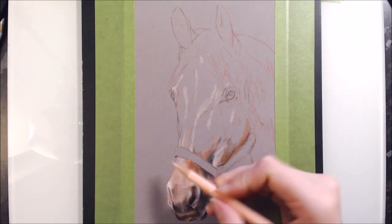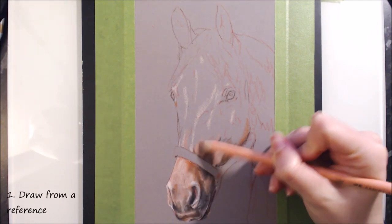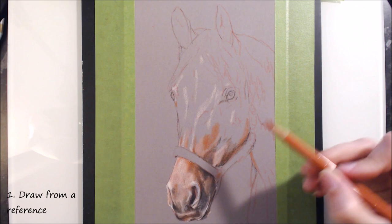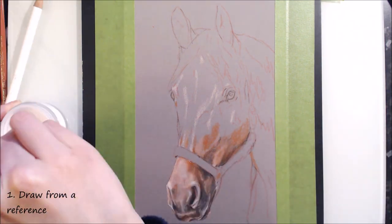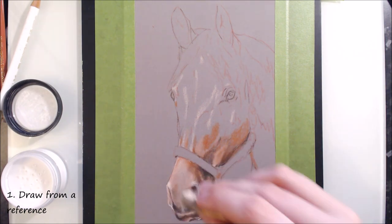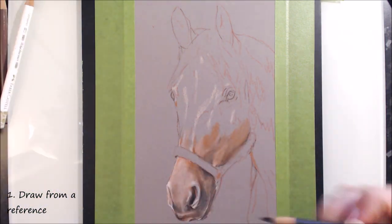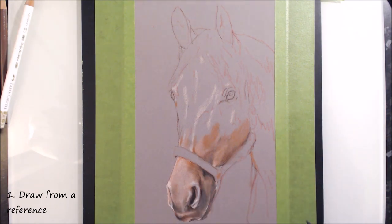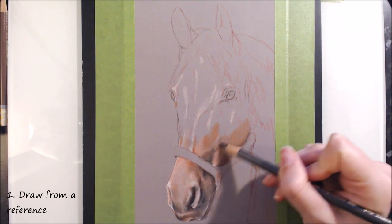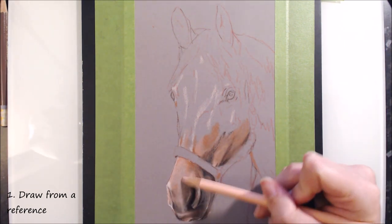Let's get onto the tips. Tip number one is to always draw from a reference. There's this misconception, especially with younger or newer artists, that you need to be able to draw everything from memory in order to be a good artist, or that drawing from a photo reference is some form of cheating. This is absolutely not the case, and almost every artist that draws realistically will be drawing from some kind of photo reference.